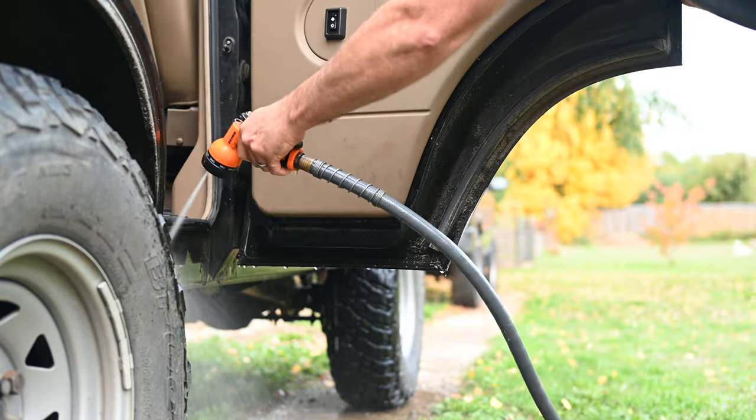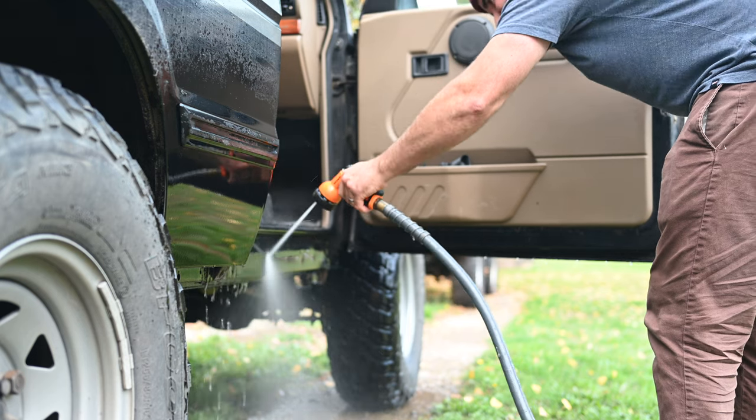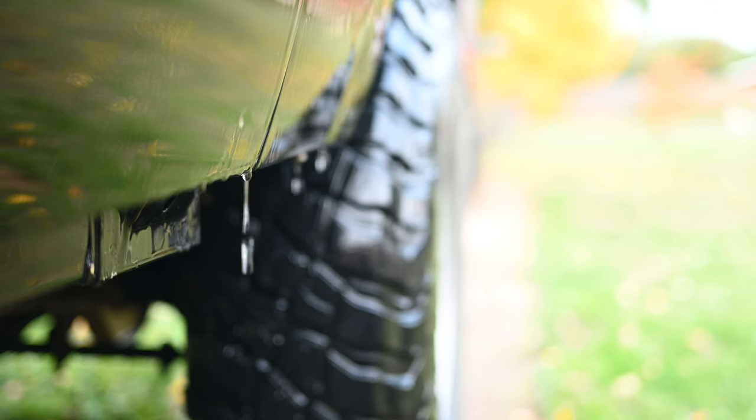Every set of Land Rover sliders I've seen mounts directly to the body, not the frame. So after a quick wash to avoid trapping mud and debris between the body and the new sliders, I'm ready to test fit them.